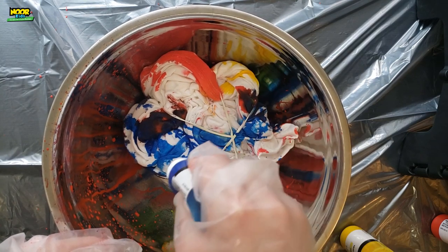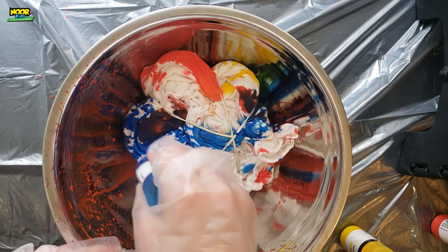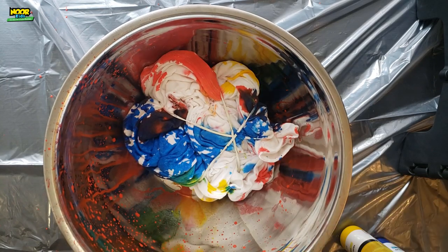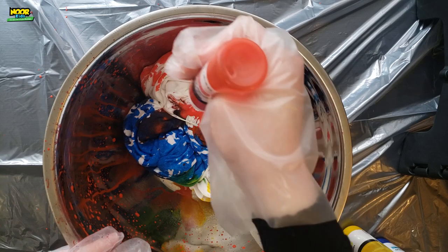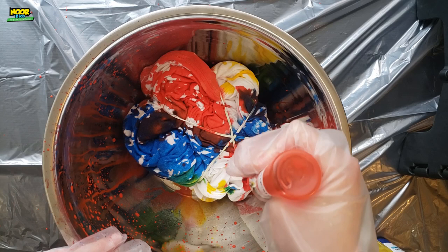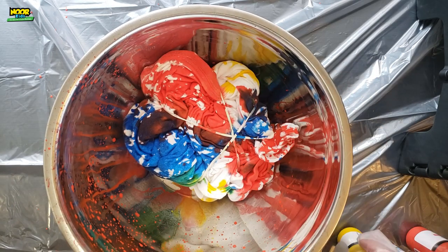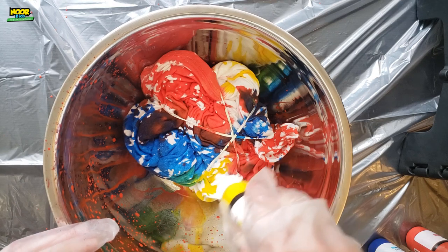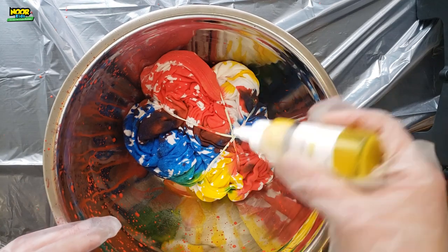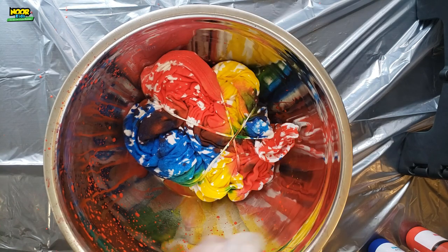Now put some more dye on there in the same pattern that you did on the front. If you add more dye, there's going to be more color, and if you add less dye, there's going to be more white. That looks good. So now I'm going to put that in a bag and set it aside.